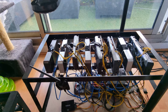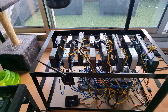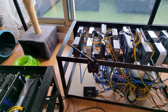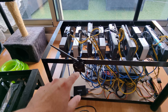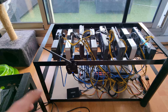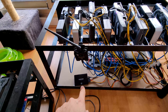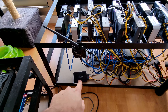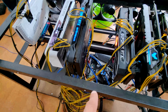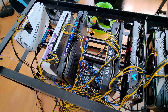Here I have another rig with almost all Founders Edition 3060 Tis and 3070s. This is the Wi-Fi module I was talking about — you can clip it right onto the frame, which is very useful. This rig uses an older motherboard with a SATA SSD, whereas the other one I prefer because it uses an M.2 SSD, so it's cleaner.